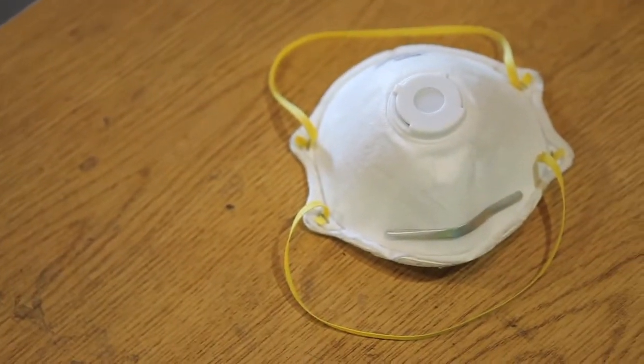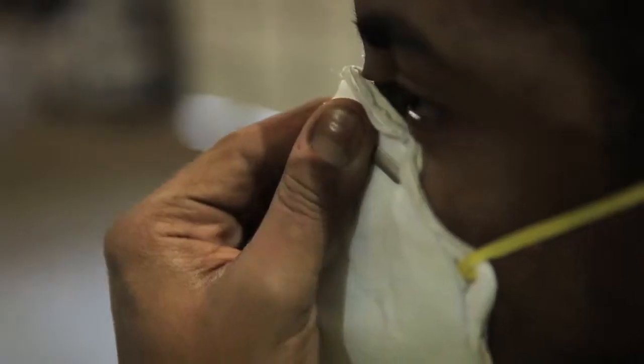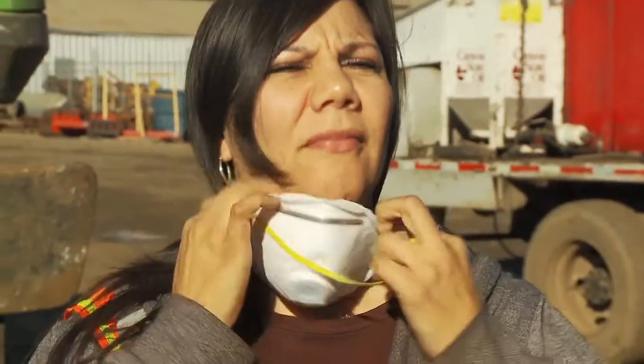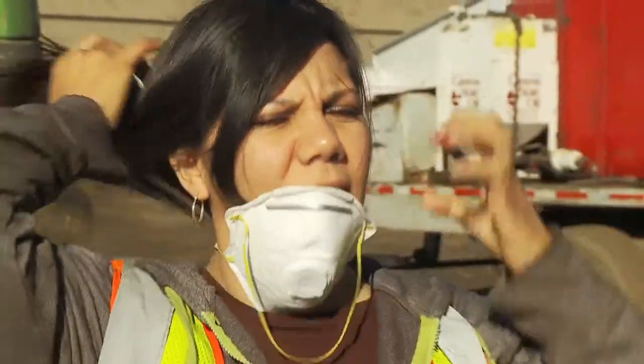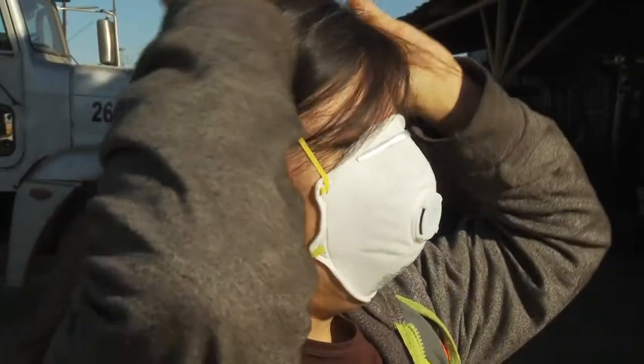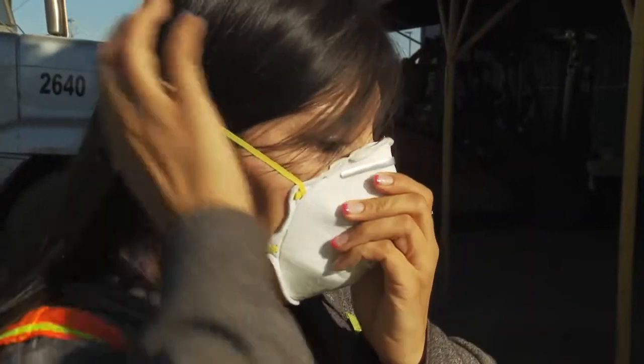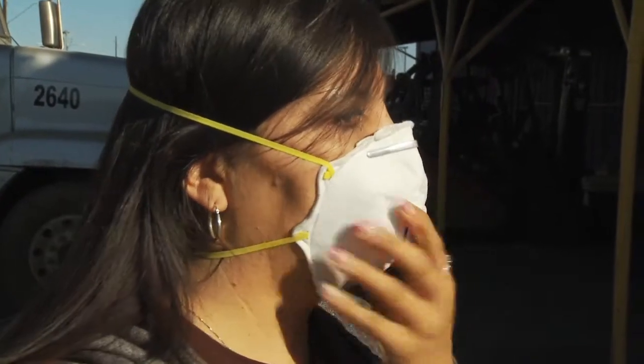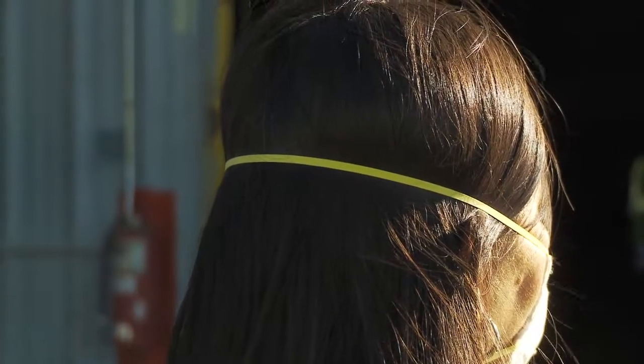Here's a better option. Notice it has two straps and an aluminum clip that you can form around the bridge of your nose. To use this kind of respirator for simple nuisance dusts, pull the bottom strap over and below your ears, and then the top strap back over the crown of your head. Once positioned, gently bend the nose clip so it fits snugly over the bridge of your nose. If you've done it correctly, you should have a pretty good seal.